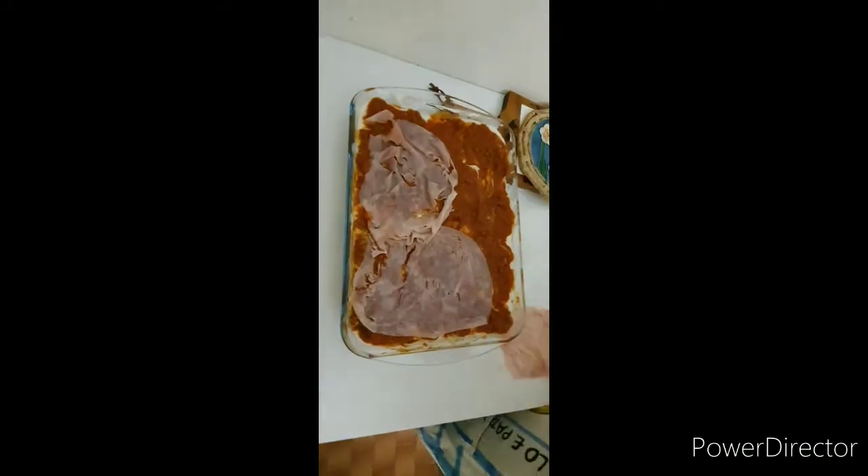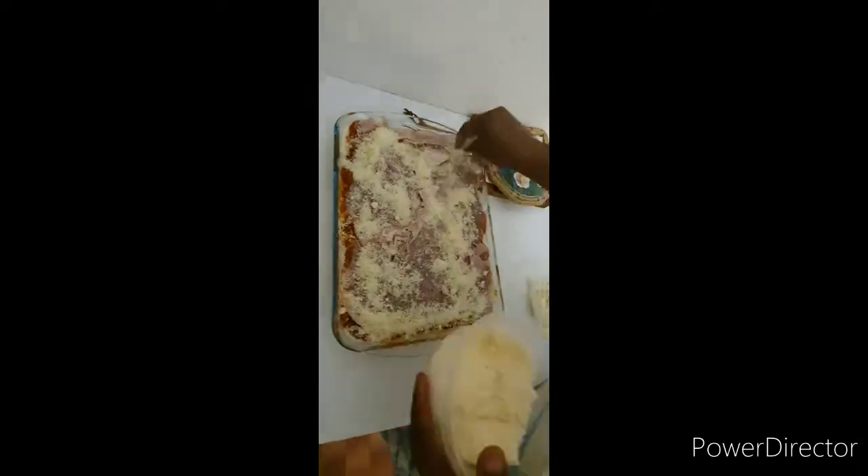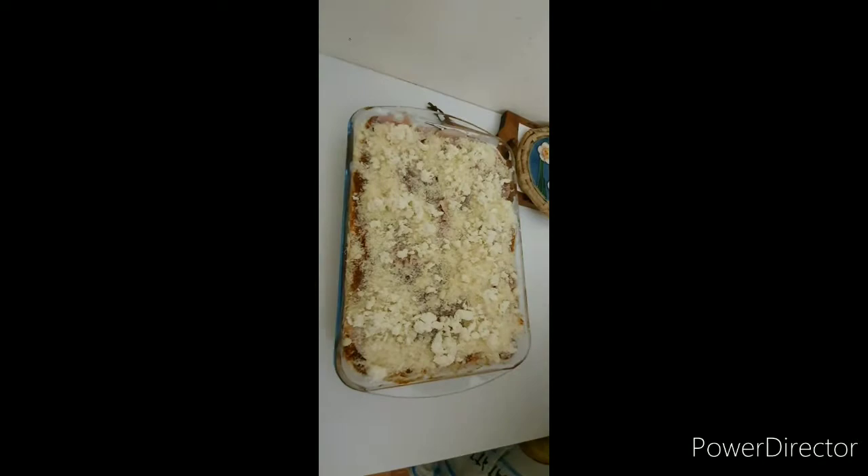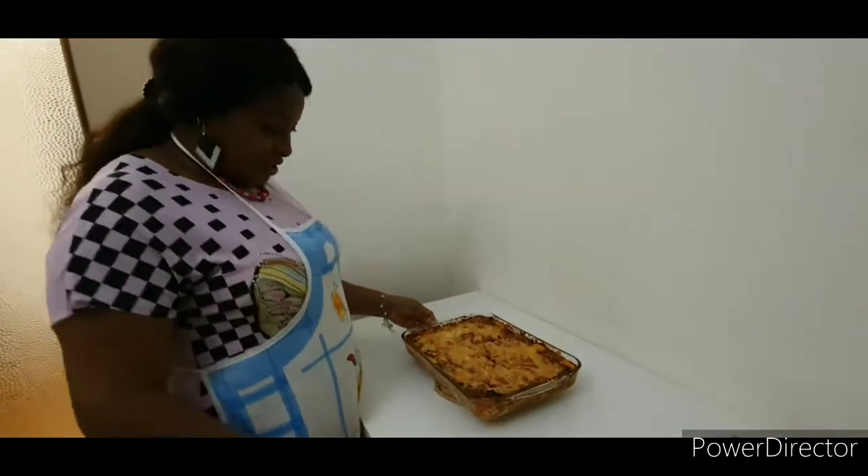I repeat the process. This time I add my baked ham — it's optional. You can put baked ham and mozzarella or skip that. I put my parmesan before my mozzarella, but you can put mozzarella before parmesan — either way works.